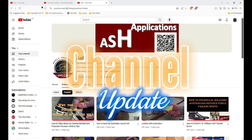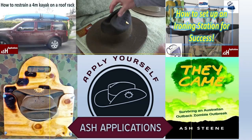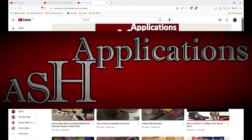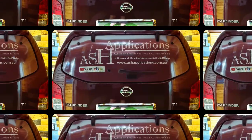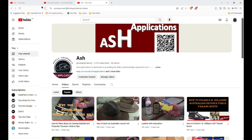G'day y'all, welcome back to another Ash Applications video. I'm going to give you a quick update on where the channel is and what my plans are for the future. I started this channel back in 2018 to pass on a few tips and tricks I've stumbled through during my service within the Australian Army. It's a great platform and I enjoy answering questions and keeping the guys and girls out there doing the hard yards looking sharp while doing so.